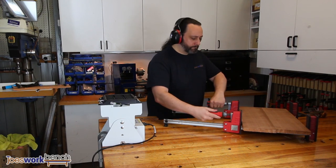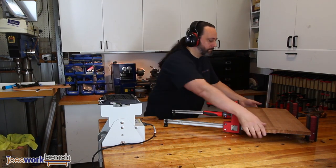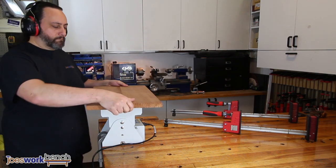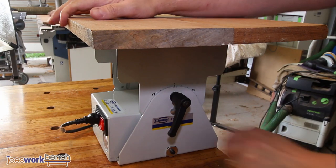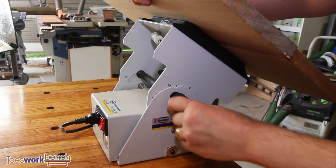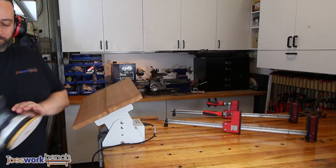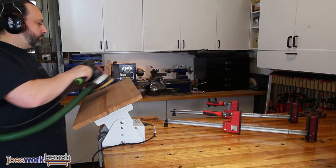Enough talk. Let's see it in action while I work on a simple tasting board. Even though this board is really rough, there's no issue holding it in this vacuum clamp. We'll start by giving the board a quick clean up to remove any excess glue and to begin smoothing the joint.